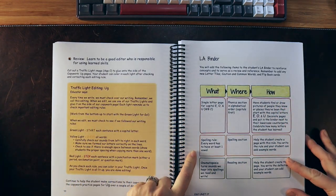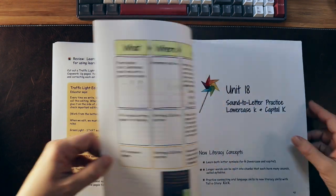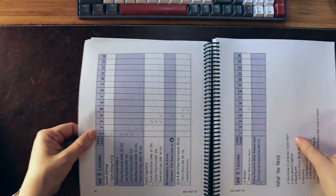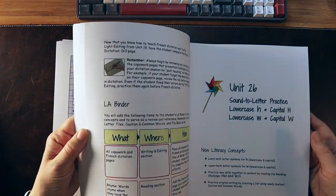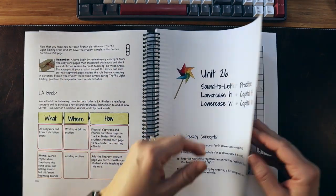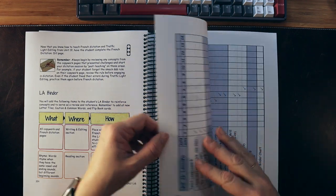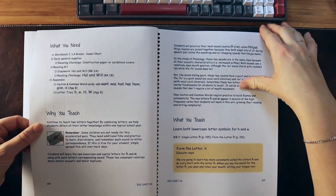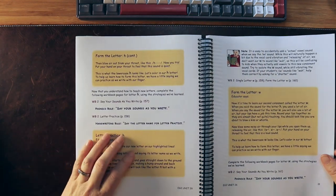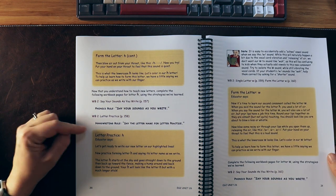There's an infographic for what's going into your Language Arts binder. Flipping to a later unit — Unit 26, covering H and W — we have the phonics rule 'say your sounds as you write' and the handwriting rule to say the letter name in order to write the letter.